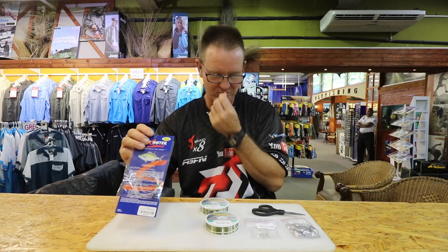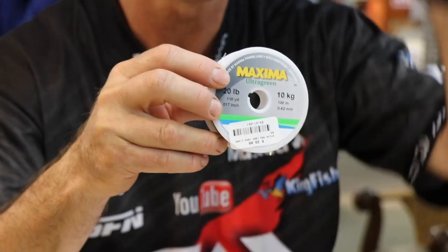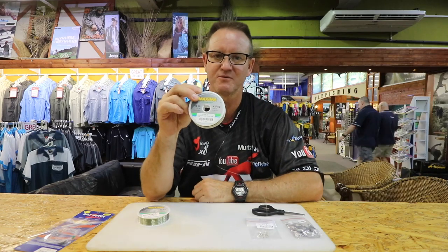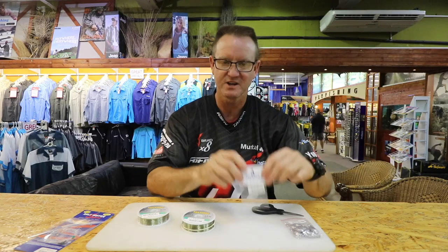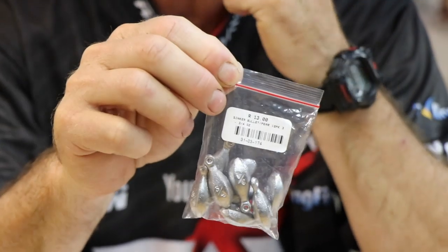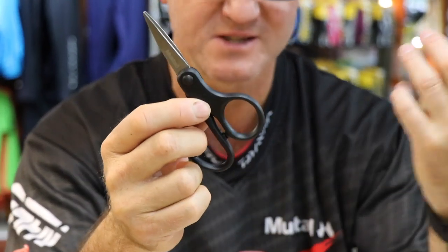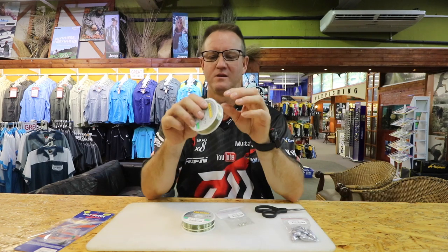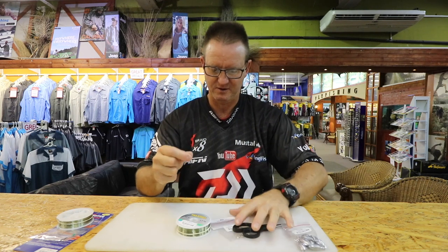Our standard Kingfisher saltwater traces as you've seen for catching quarantine - we do sell those. This one's going to be a little bit more technical. What we have is 10 kilo maximum, and that's going to be our main part of our trace. Then we're going to have our snooting which is done with 4.5 kilo - a lot of movement, very soft, very supple, very light. We're using size 9 double two four seven Mustad hooks and three-quarter to half ounce pear sinkers. All we need is a pair of Mustad scissors to cut the nylon.